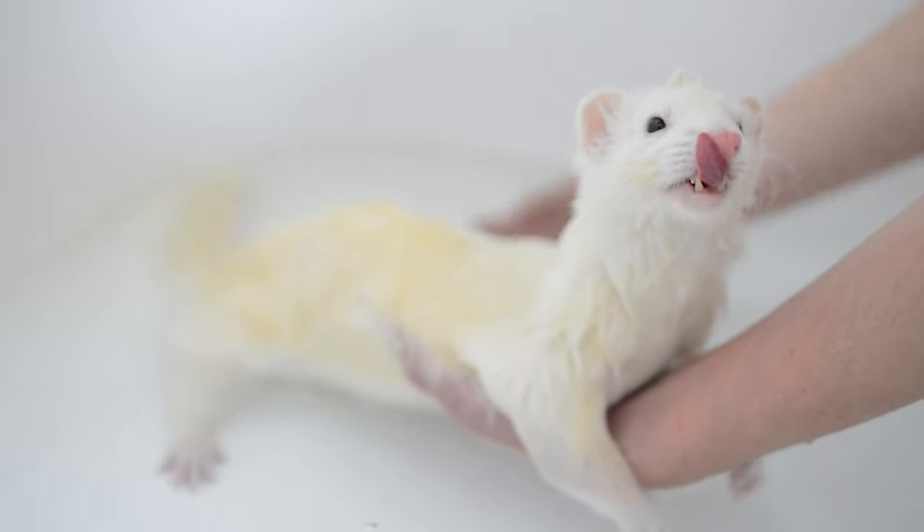Want to get your ferret to be this calm during bath time? Today I'm going to share our best tips and tricks on how to bathe your ferret so that they actually enjoy it and they cooperate. Hi, it's Haley from The Modern Ferret, and today I'm going to teach you how to bathe your ferret. Let's get started.